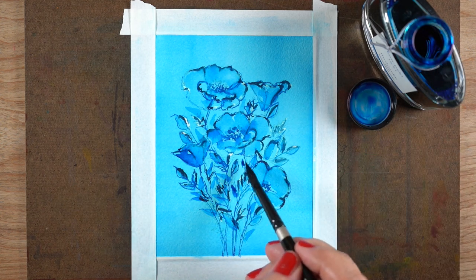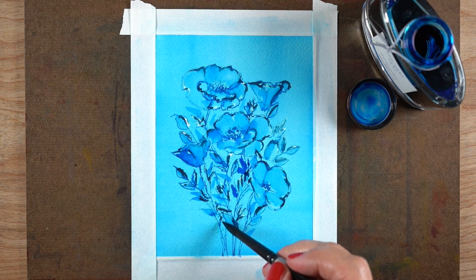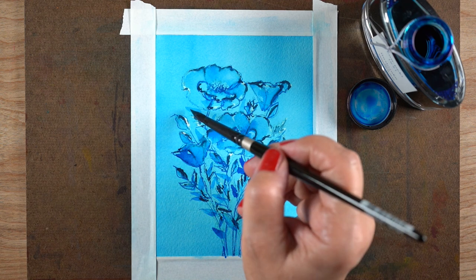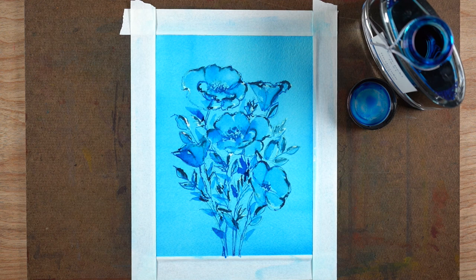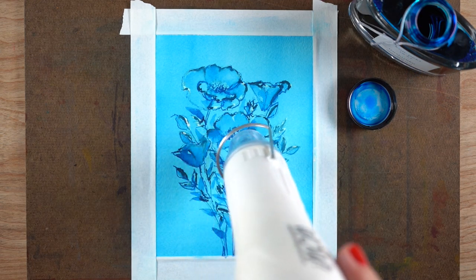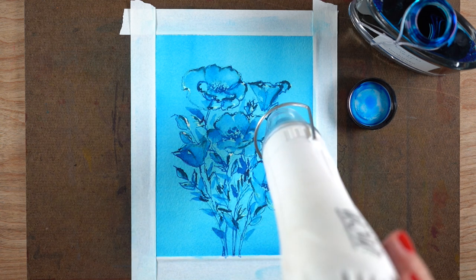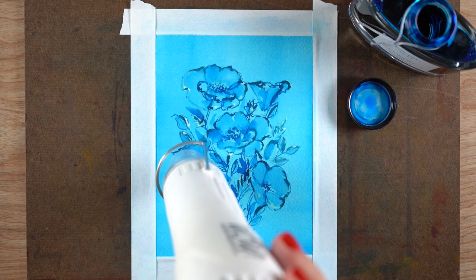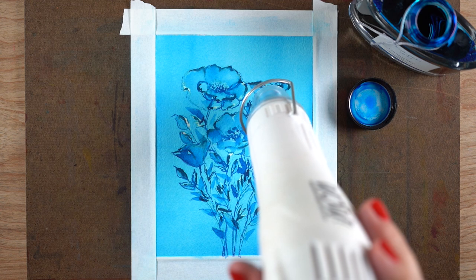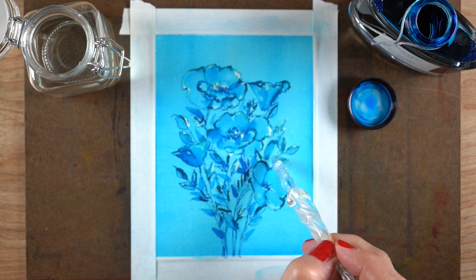I'm trying to balance out dark areas and light areas, and it was really cool — I was very excited with how this was coming out and what I could now do with inks. They're a little challenging to paint with; they're not like watercolor. Watercolor can lift and it has a different way of moving, so there are different techniques you'd need to apply if you're going to use inks.